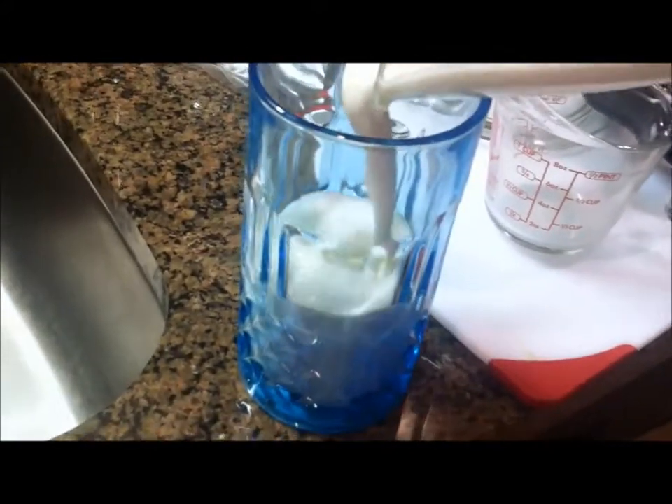You can take it out and check it and see if that's the way you like it. I pretty much know how I like mine. Then you just — that's what it looks like. Oh my gosh, it's so good! It tastes literally like a banana milkshake. So just pour it in your glass.